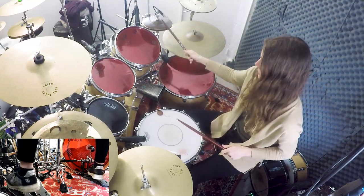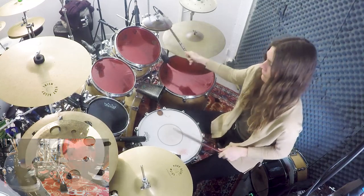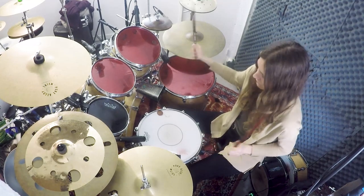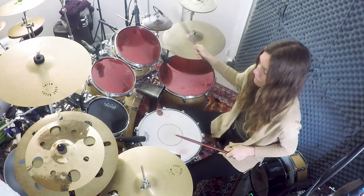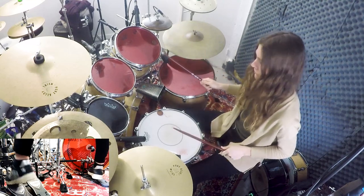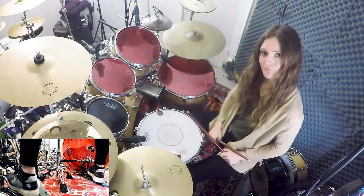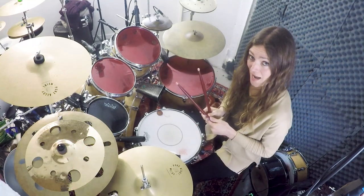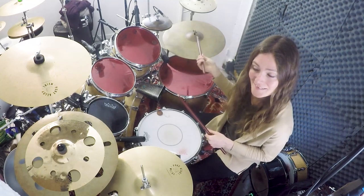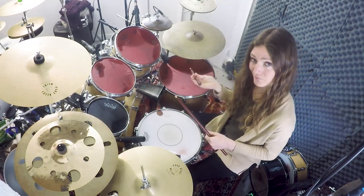I'm going to play. And now let's combine all the limbs, starting with the feet, then the right hand, and to finish the left hand. I will go directly on the toms to play the melody.